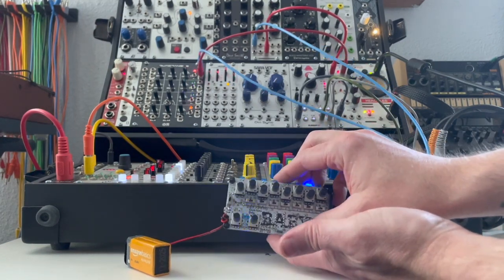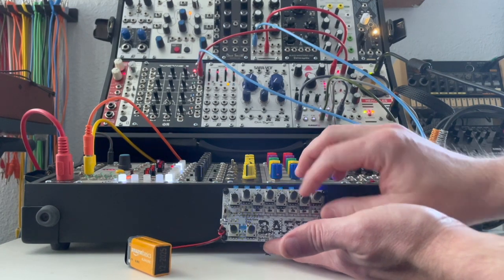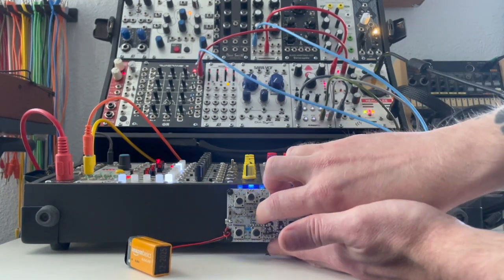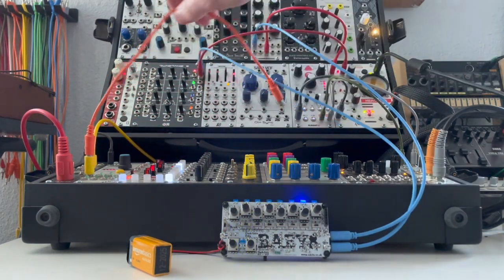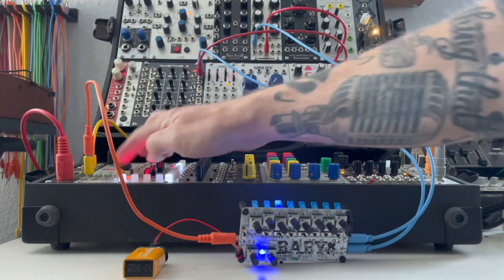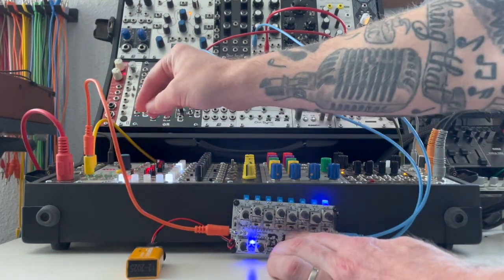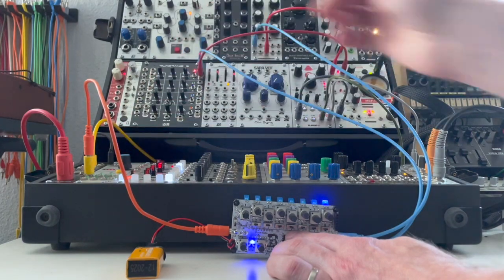We also have a skip mode and a reset mode. If we switch it to reset mode and turn this knob, it becomes a four-step sequencer, a three-step sequencer, or a two-step sequencer — you get the picture. We can also take the clock out from the Eurorack and plug it into the clock in on the Baby 8. Now the modular is controlling the clock speed, and as I turn it to speed up or slow down, it responds accordingly.